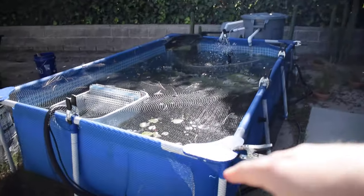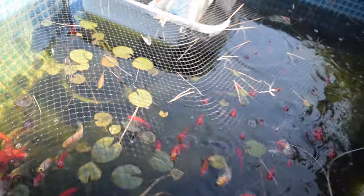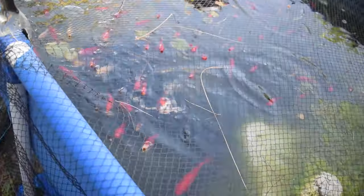Before we get on with working on the pond, let's take a quick look at the pool pond because I feel like I haven't shown it in quite a while. Check out how many water lily pads we got coming up — yeah, check these guys out.